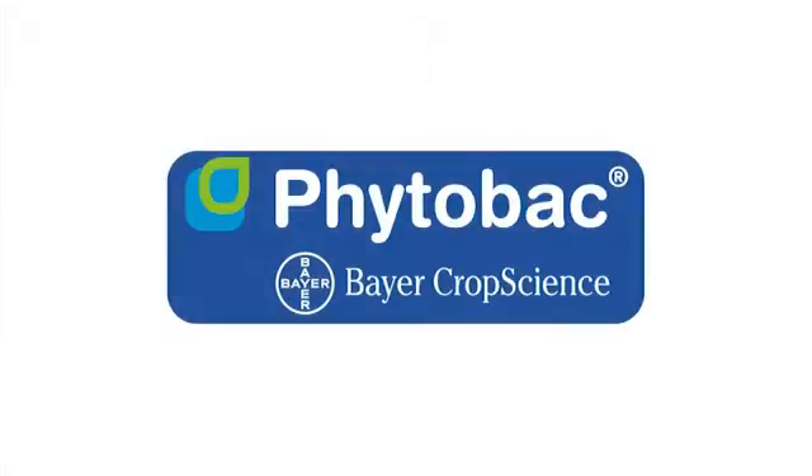Bayer CropScience stands behind the research in Phytobac.